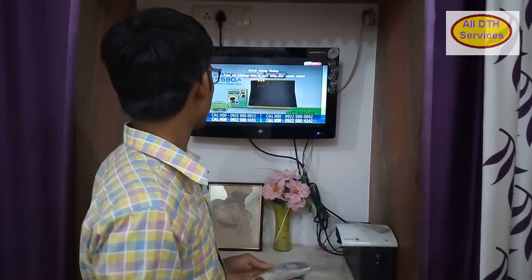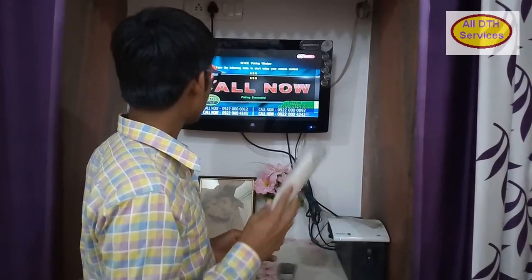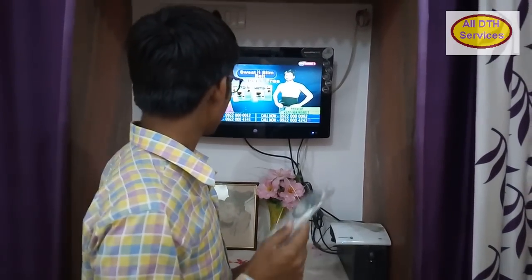A message will be shown on your TV screen — that is the pairing screen — and the code number is 390. After that, this remote will successfully pair with the Setup Box. We will be able to change all the channels or perform all activities using this remote.